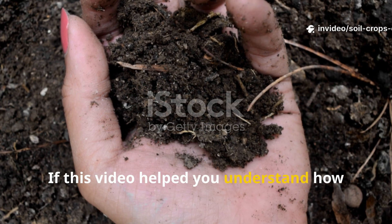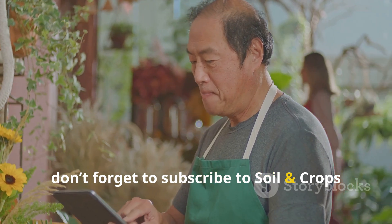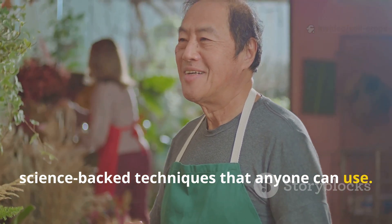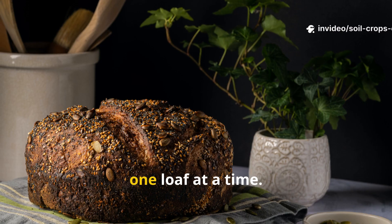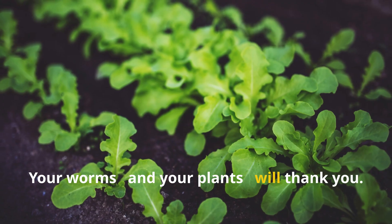If this video helped you understand how to bring your soil back to life, don't forget to subscribe to Soil and Crop Central for more proven, science-backed techniques that anyone can use. Hit the like button, share this with your fellow gardeners, and let's keep building healthy soil, one loaf at a time. Your worms and your plants will thank you.